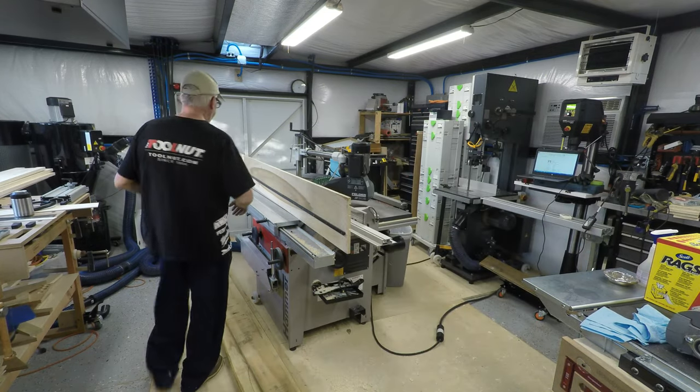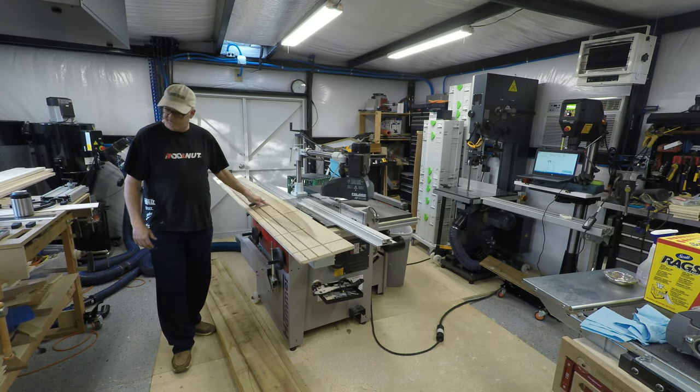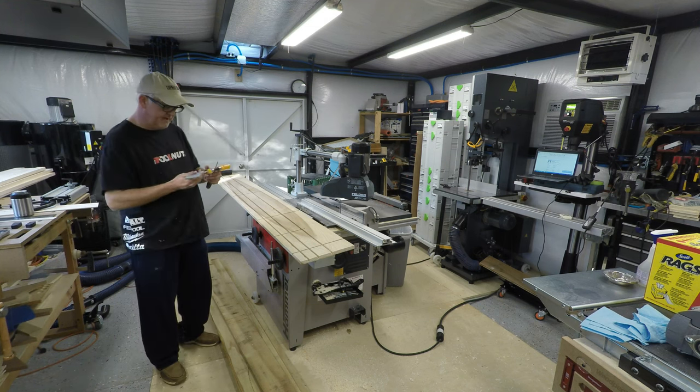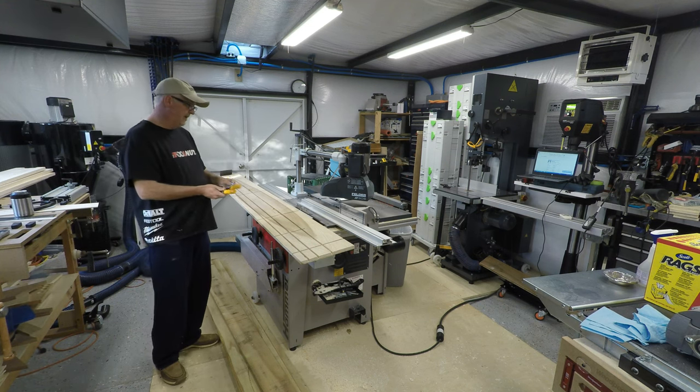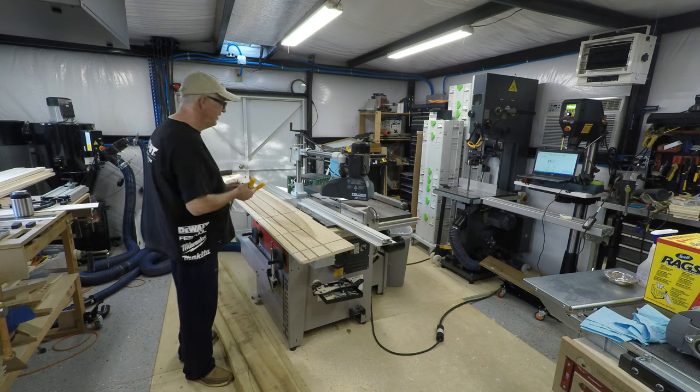All I did is I used a board and put some grooves in it. What I did is I bought these micro jigs and I put dovetails. Basically it fits in the board and I can kind of mount anything I want to.